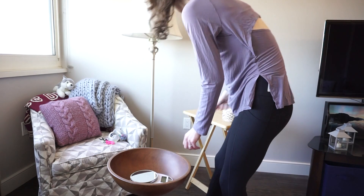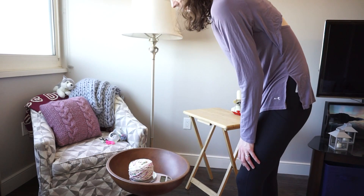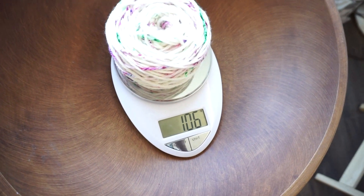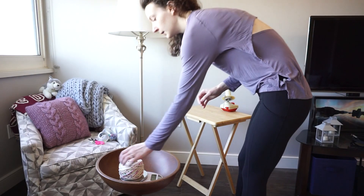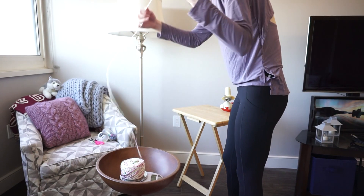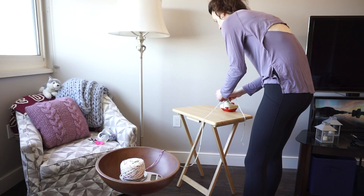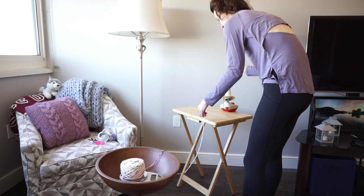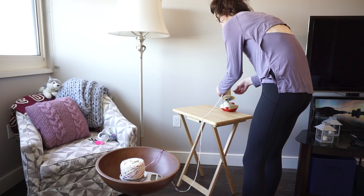If you don't have a bowl, other things that work well are a sturdy paper bag or a big Tupperware bin — both of those work really well. I always make sure my scale is set to grams because that's the unit the yarn weight is given in. The starting weight for this yarn is around 105 or 106 grams.